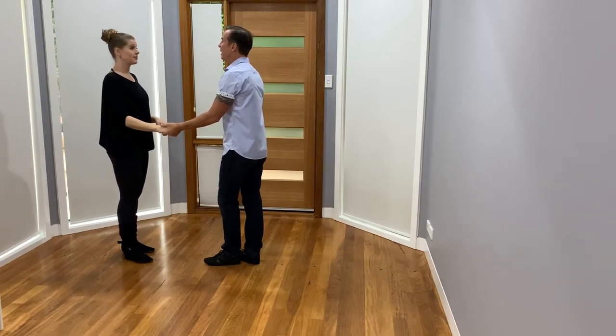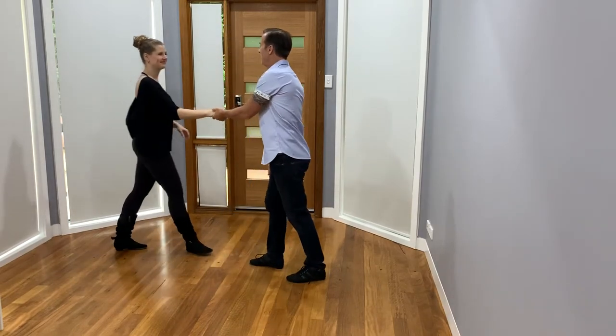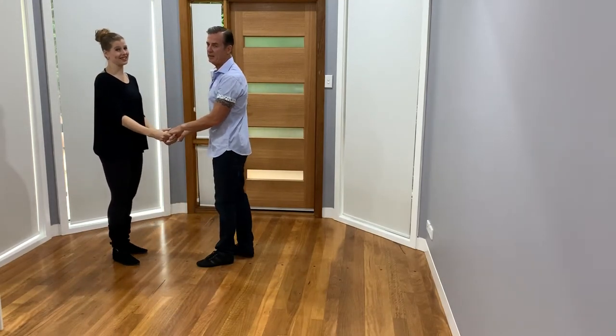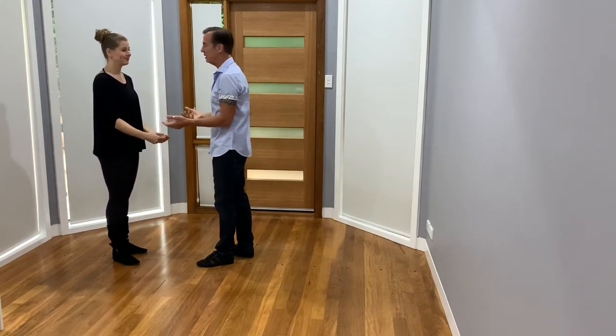And you said you wanted to show losing balance? Yeah, let me think. One, two, three, and four, five, six — so it goes over my head. That's really simple but it makes it look nice.